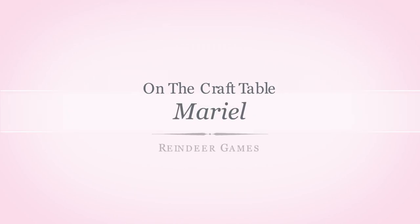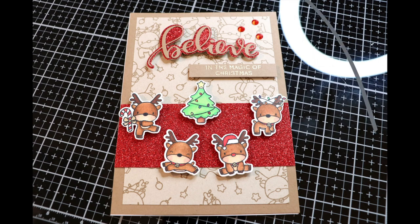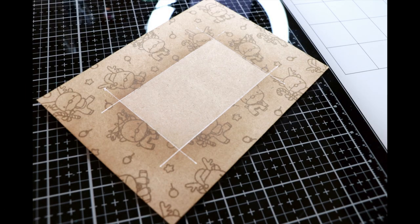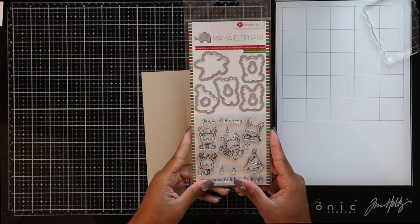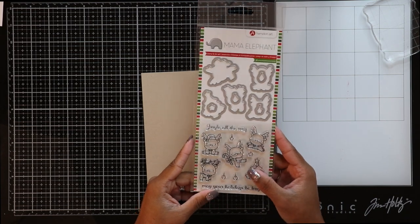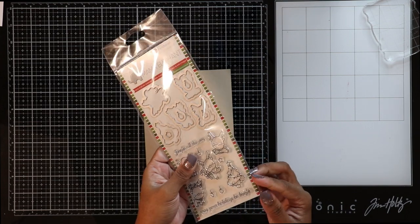Hey guys, welcome to another card video. You're watching On the Craft Table, I'm Marielle, and today we'll be making a Christmas card using the Mama Elephant Jingle All the Way stamp and coordinating die set. I will be releasing another video that won't necessarily be a part two to this one, but because the same stamps, techniques, paper, and sentiments were used in it, it is somewhat of an extension to this one.